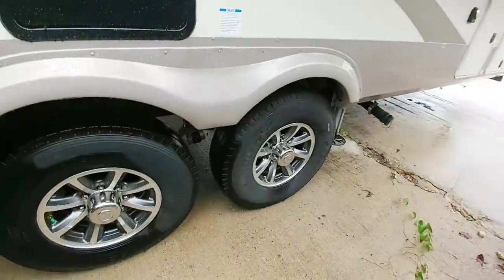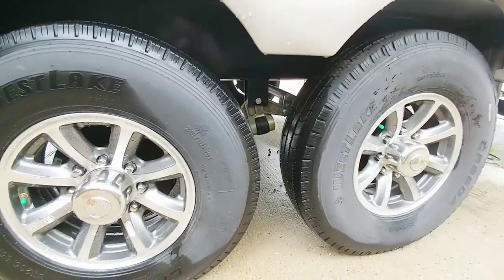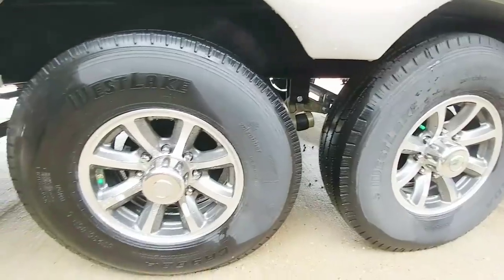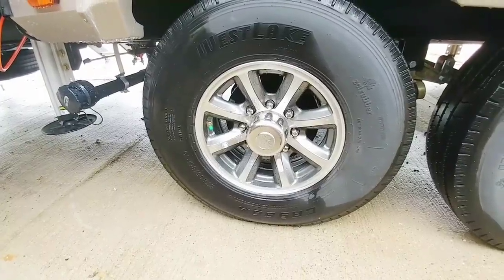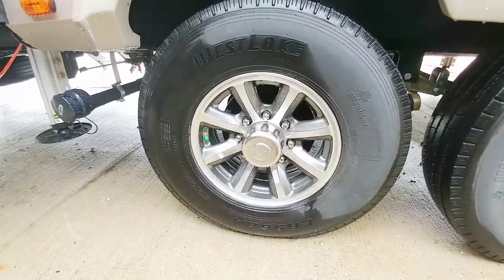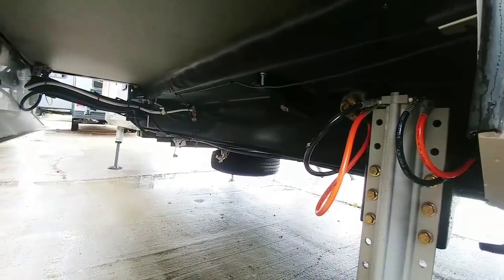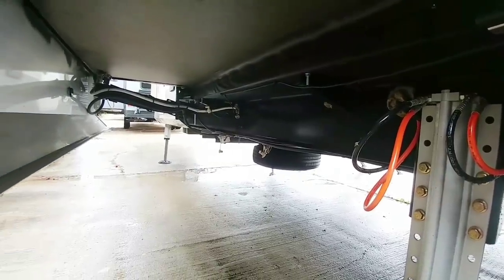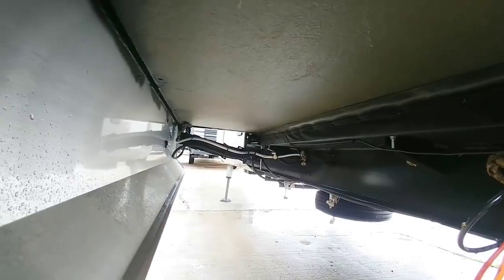A few other things to note about this unit. It does utilize the Equiflex Dexter suspension system, or equalizer, in between the two axles. This has Westlake tires, which they put a higher-end tire on these units. You can see underneath this coach that it utilizes a 10-inch continuous I-beam frame, so this does not have a drop frame. Columbus is now making a model with a drop frame, but this is not it.